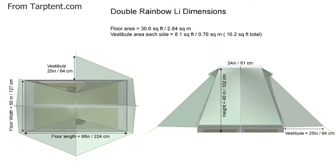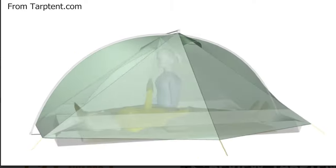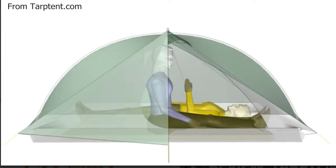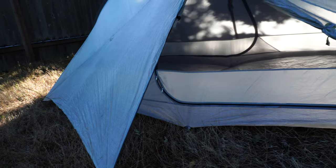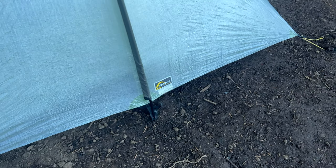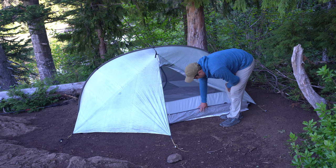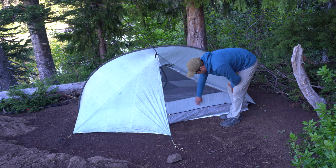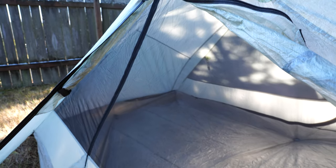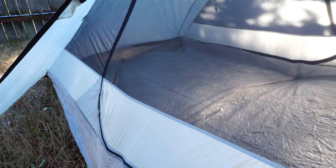As far as layout and dimensions, it's roughly the same as the Sil Nylon version: 88 inches long by 50 inches wide with about 40 inches of headroom. The floor area is about 30.5 square feet — pretty significant given the livable space. The floor and stuff sack use one ounce per square yard of DCF material, and the main body uses 0.51 ounces per square yard of DCF. I also like that it has a Dyneema bathtub floor, some Sil Nylon, and bug mesh — three different materials that really help with breathability while keeping bugs out.